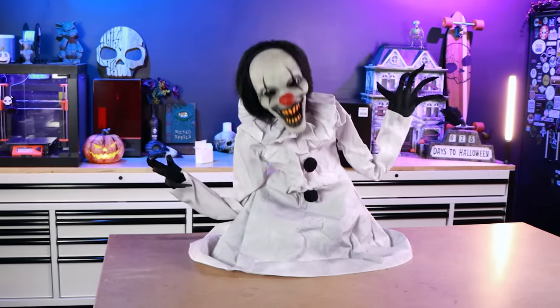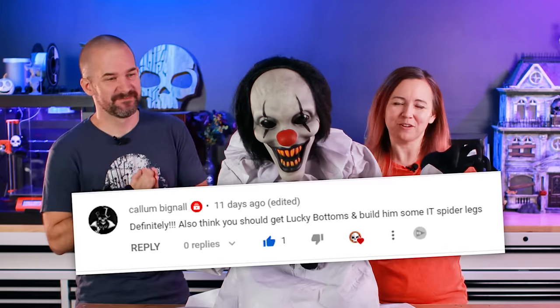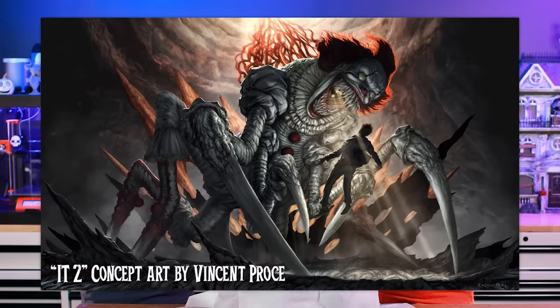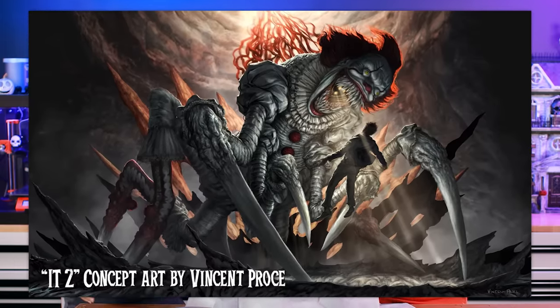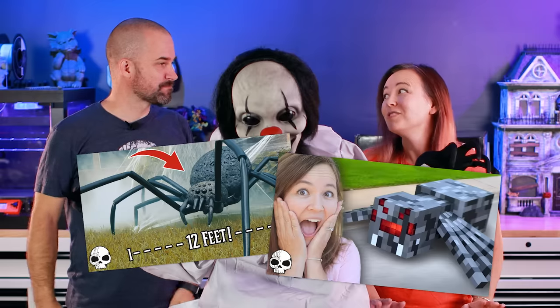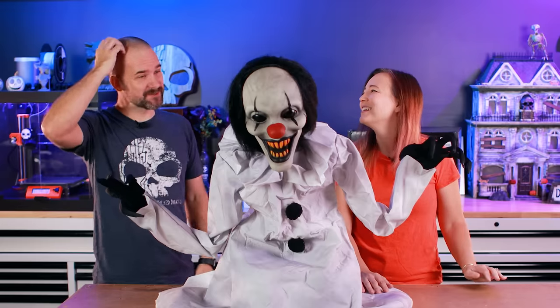We don't normally do clowns, but the reason we got this guy is a couple weeks ago we had a comment from someone named Callum and they said we should get Lucky Bottoms and give him spider legs. And we're like, yes, of course we should. So Jay was at Spirit Halloween and found Lucky Bottoms. I have no idea how we're going to do that though. Hey, we've built two giant spiders already — I feel like we're spider experts. Spider experts is a stretch.